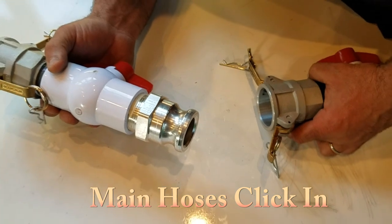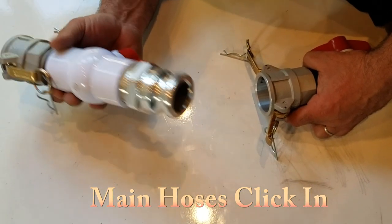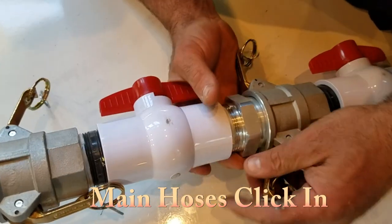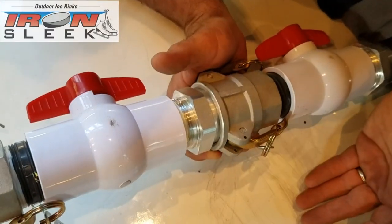The system is truly plug and play, even with the supply and return. Male into female, push down the levers, lock down.